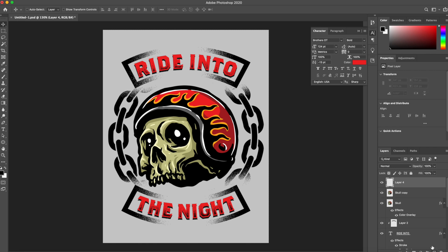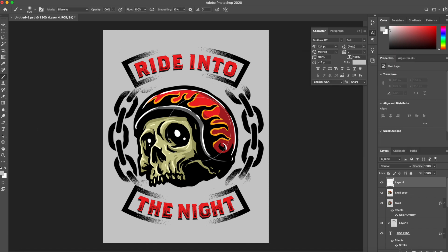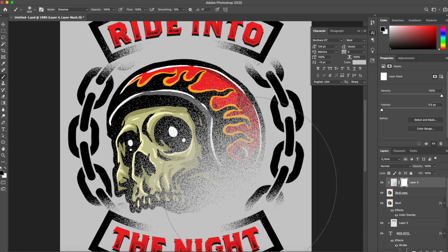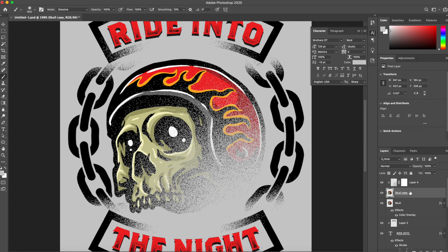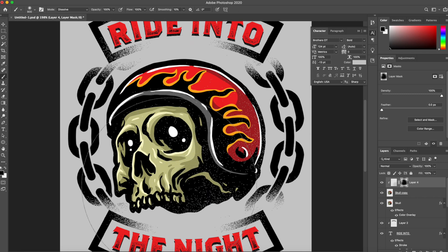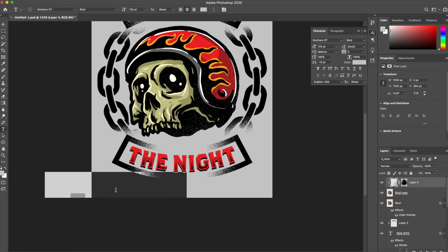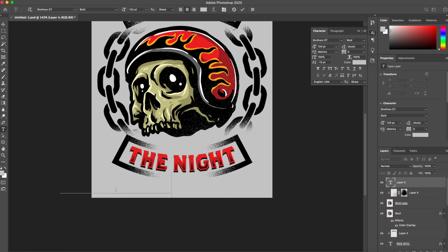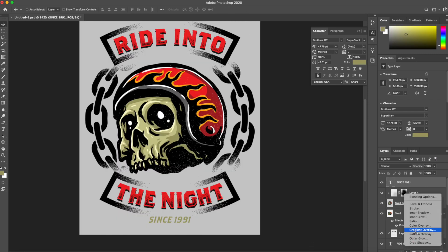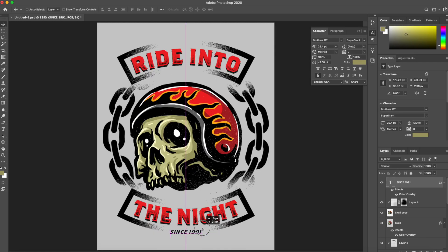It needs a couple more things. I want to create one more layer, change it to gray, and add some subtle texture — that same dissolve texture. Now I have that same dissolve texture inside of the skull, forced within the skull copy. I'm adding a layer mask to this texture and just getting rid of some of it — I just want it to be subtle. This looks pretty cool as is, but I do want to do one more thing: I want to add one more text line and just put 'Since 1991.' I think that looks pretty cool. Let's try a different color — I think just black looks much better. We can put that right under there.